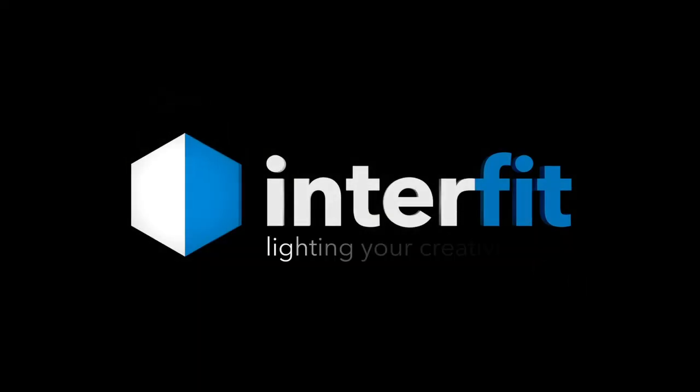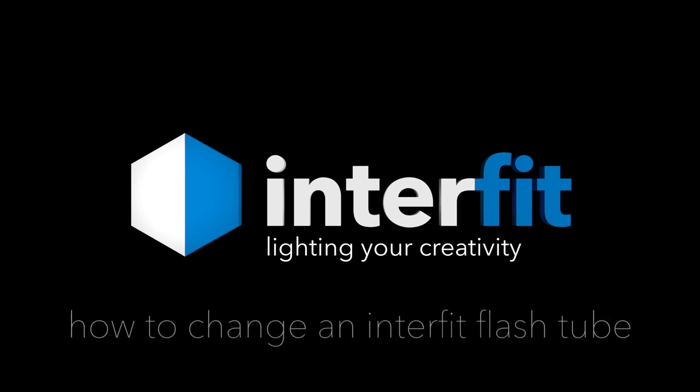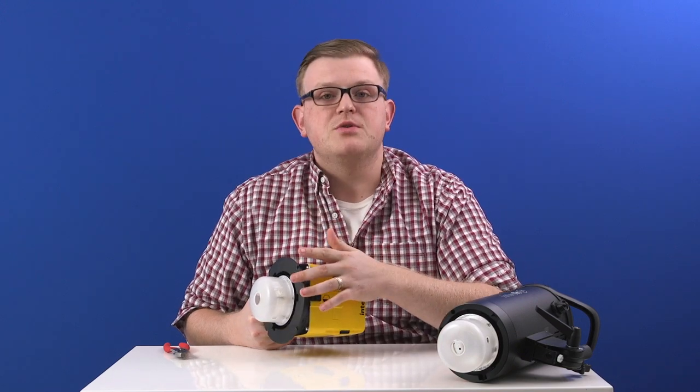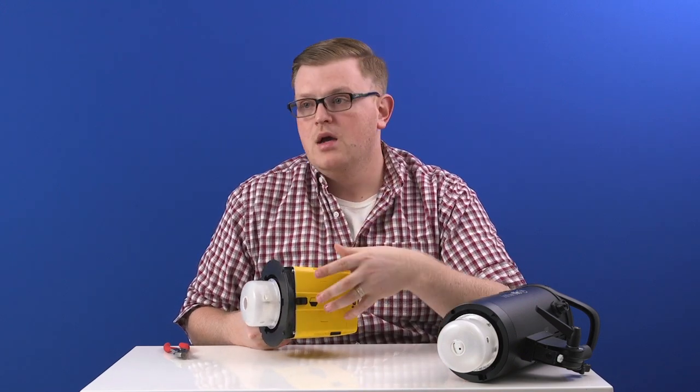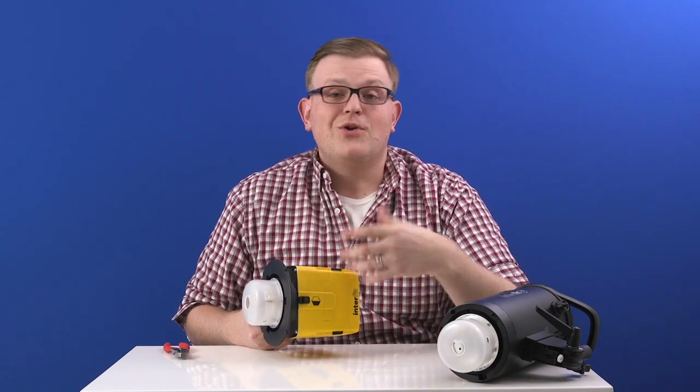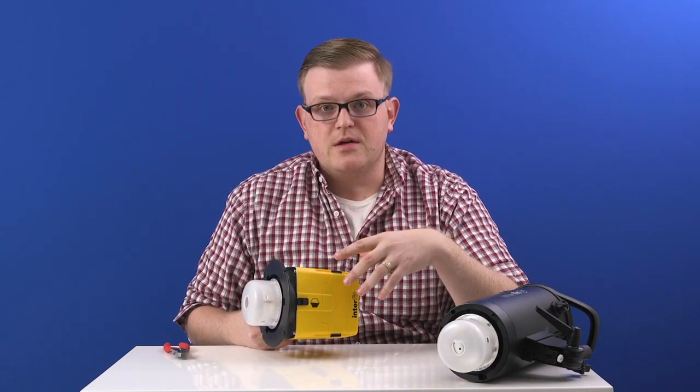In this video, we're going to show you how to change a flash tube. All Interfit flashes have user-replaceable flash tubes, which means that if they fall and break or when they finally wear out, you don't have to send the unit out for repair and you don't need to know how to solder. You can just do it yourself.